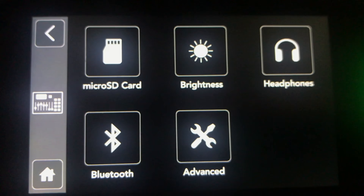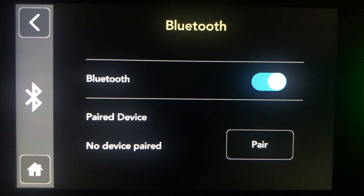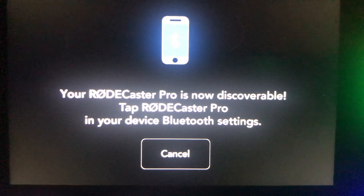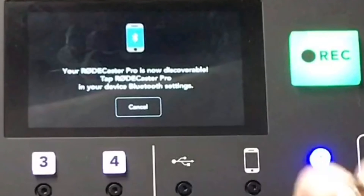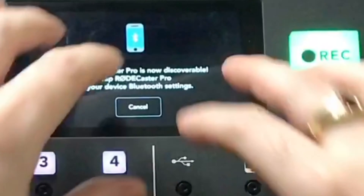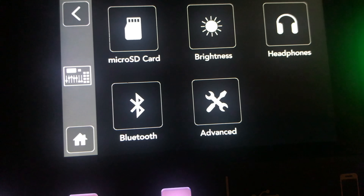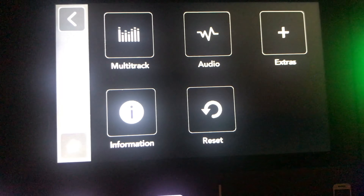In the Bluetooth menu, you can turn it on and off and hit pair — the unit will tell you to tap RodeCaster Pro on your device and the light starts blinking to let you know it's ready to pair. When connected, it shows the device you're connected to. From there you can go into extras and access an advanced screen with even more controls.